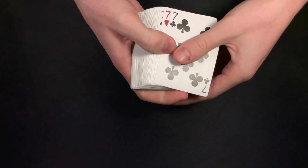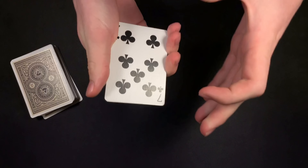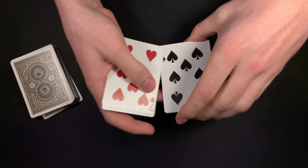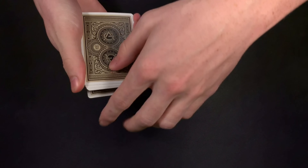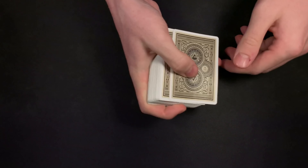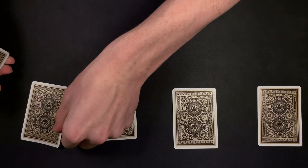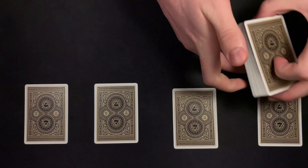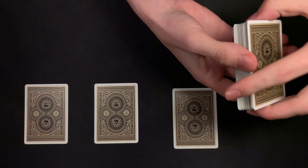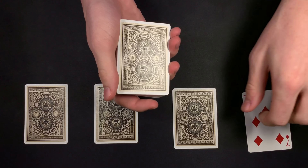As you guys can see, I do have the four sevens right here. We're going to take our sevens, and I'm going to show you that we have the seven of clubs, the seven of hearts, the seven of spades, and the seven of diamonds. We're going to deal the four of a kind on the table face down. So we have our four sevens on the table, and we're going to try something pretty cool. With the four sevens here, I'm going to place one on the bottom, snap my fingers, and you will see I can get that seven to jump to the top of the deck.